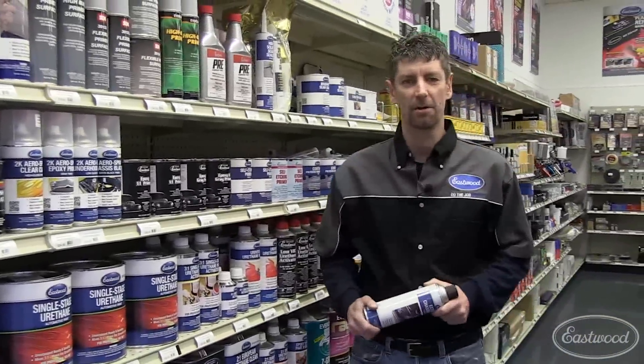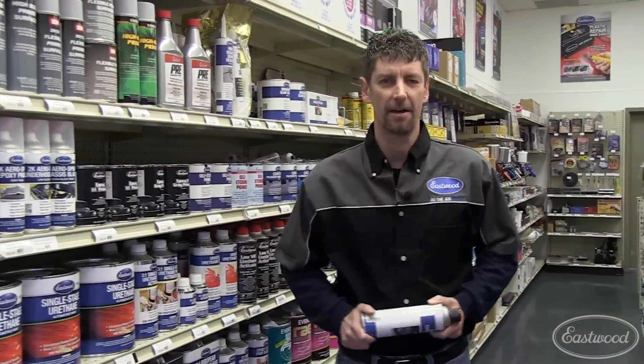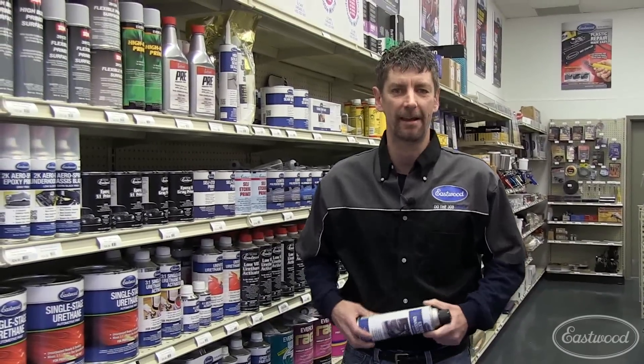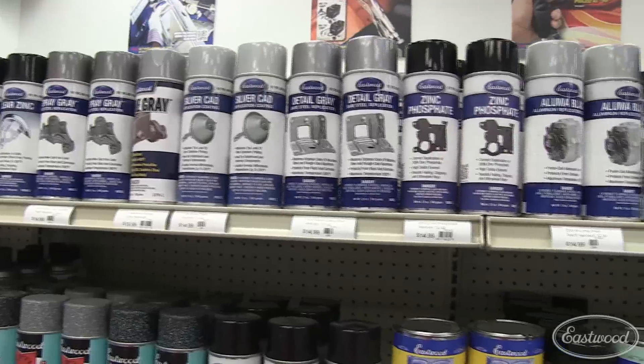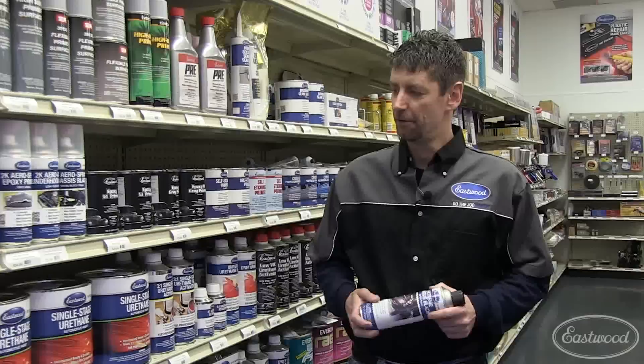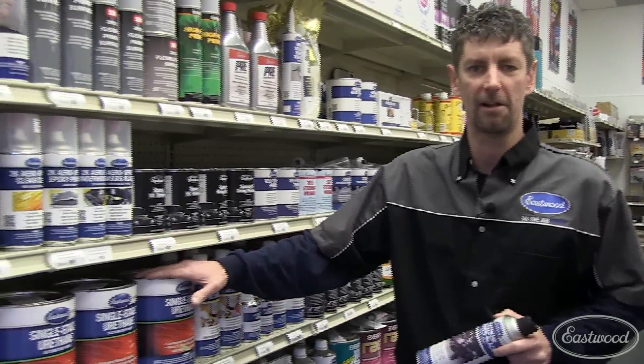Hi, this is JR, Product Manager for the Eastwood Company. Today you can find anything in an aerosol — a lubricant, penetrant, cleaner, degreaser — I've even seen pancake mix in an aerosol. And today's paints are no exception. Today's technology gives you some great paints, but they'll never stand up to a two-component catalyzed urethane.